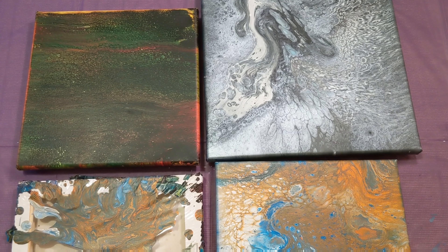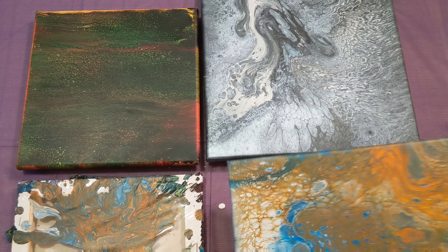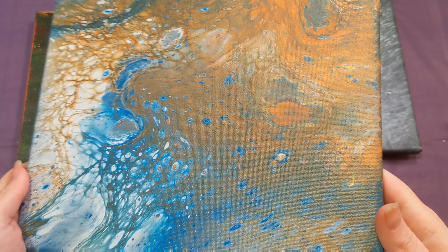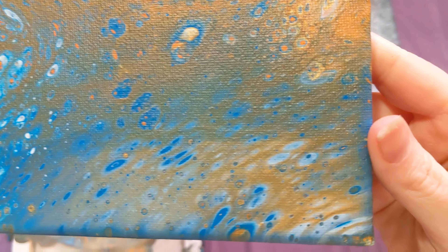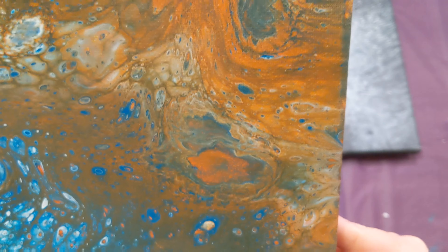Hey everyone, it is the Charming Giraffe, and today we're going to show how all the paintings that we've done so far this year have dried. So the first one we did — I think this was just a blue and orange, there's white and maybe some bronze or something in it — a flip cup if I remember correctly.